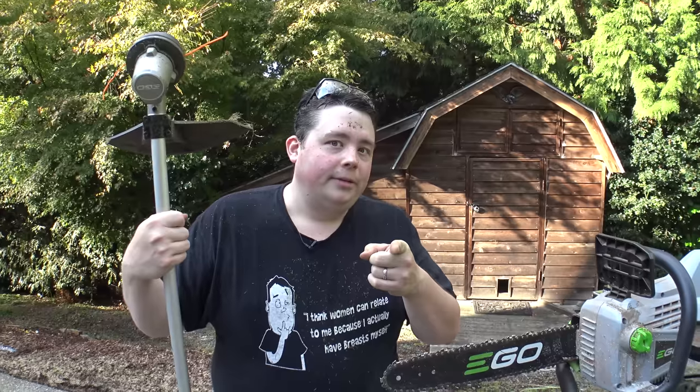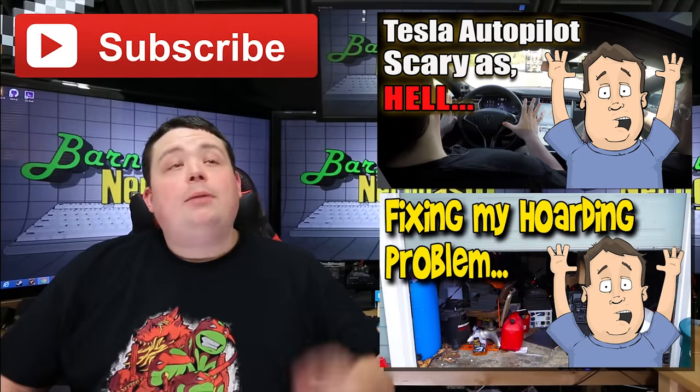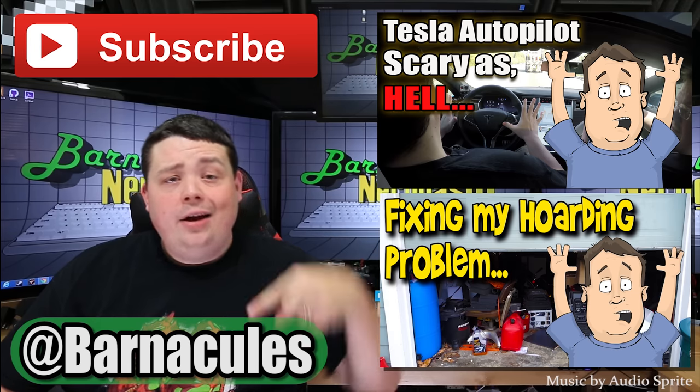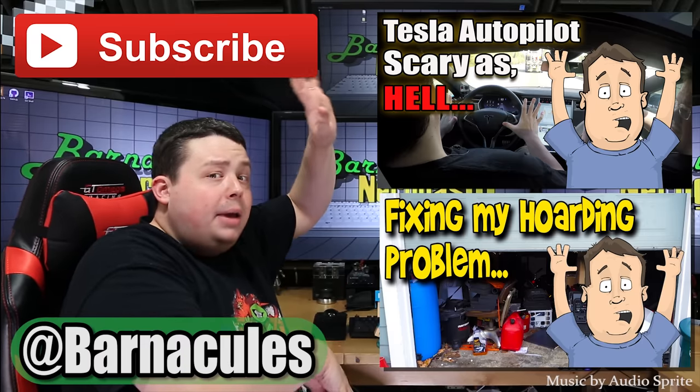And Adam is a wonderful cameraman — seriously, you are. Love you long time. Hey guys, I hope you enjoyed this video. Please take a moment and subscribe to my channel — it helps me a lot. Also come over to Twitter, I'm at Barnacles. Also, if you have a couple of minutes, check out some of these other videos.